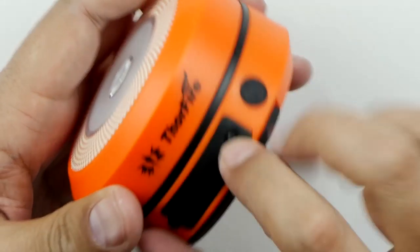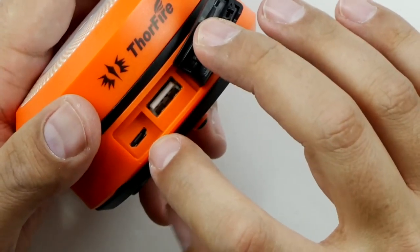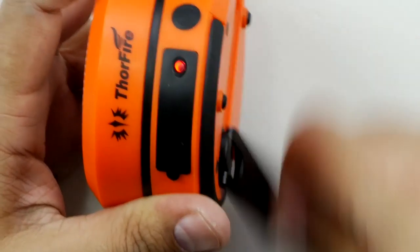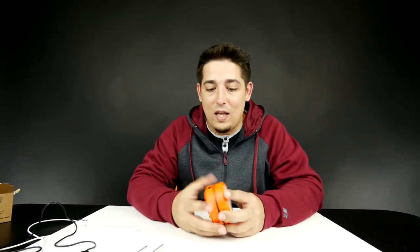Now on the side, that's just your basic power button. Over here you've got a USB and a micro USB port. At the bottom it actually has a hand crank, and as you crank it you can see the light comes on. You've got pretty much an unlimited supply of light.